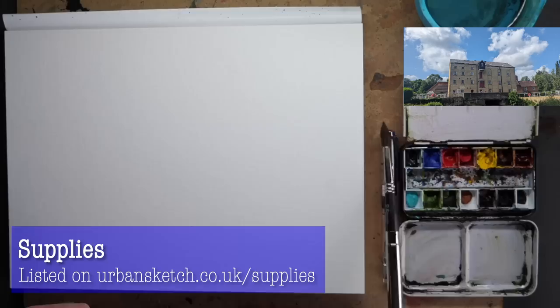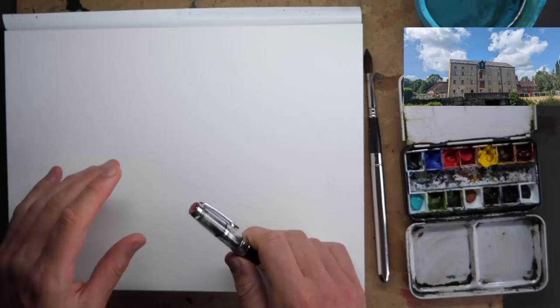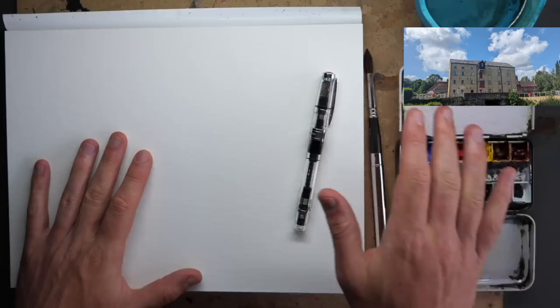All we're using for our quick sketching process: a size 10 brush, a fine fountain pen with some waterproof ink, and a piece of watercolour paper which is slightly textured — cold pressed. I've got my normal colours, and everything is listed on my website, urbansketch.co.uk forward slash supplies, so you can look at everything I've got sat in front of me.